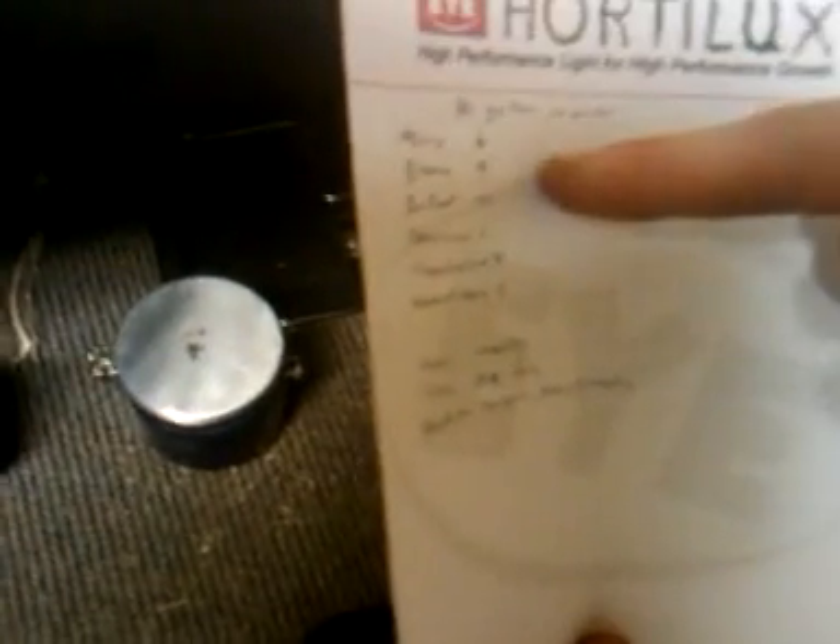Per gallon, in order, you want to make sure you add every single one of these the way it's listed. These are all in milliliters: six milliliters Micro, nine Bloom — these are both General Hydroponics Micro and Bloom.